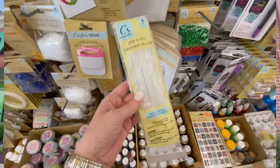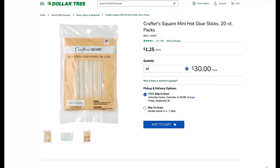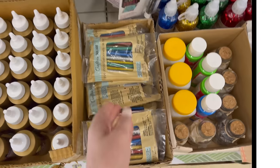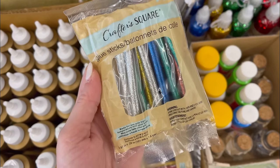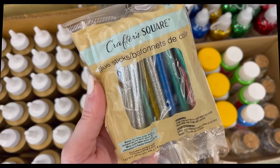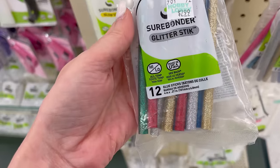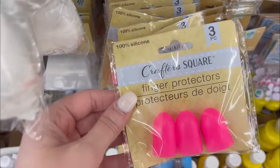Did you know Dollar Tree carries so many amazing different things for your hot glue gun, including different sized hot glue sticks? These are actually really great quality, so I do recommend them — just grab the size that you need depending on your hot glue gun. And if you see these glitter glue sticks, definitely grab them — they're a great bargain at only $1.25 versus $2.99 at the craft store, so over 50% savings.